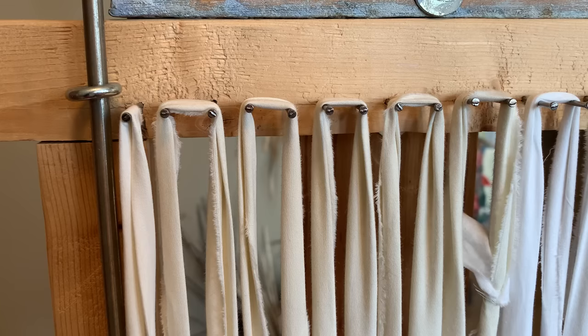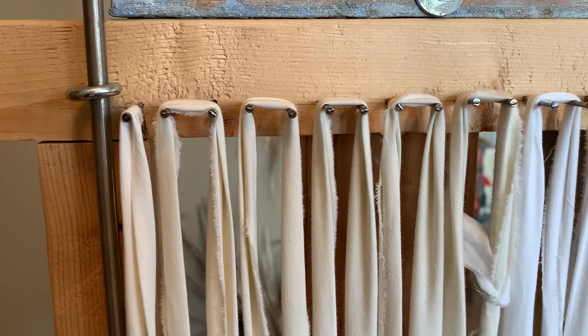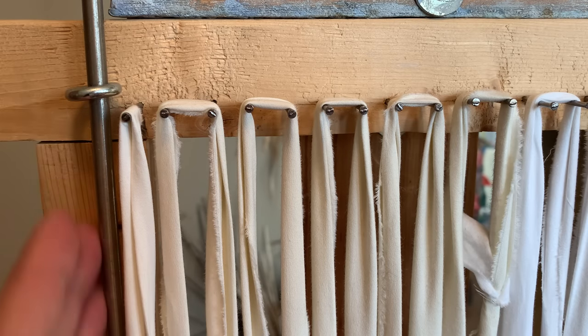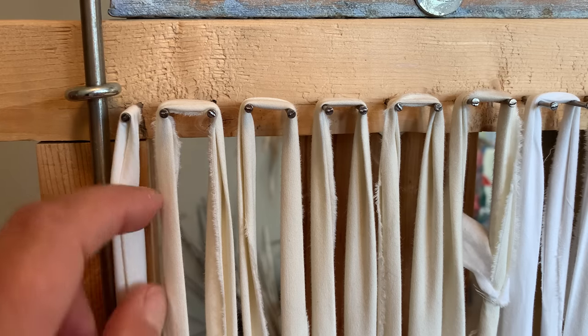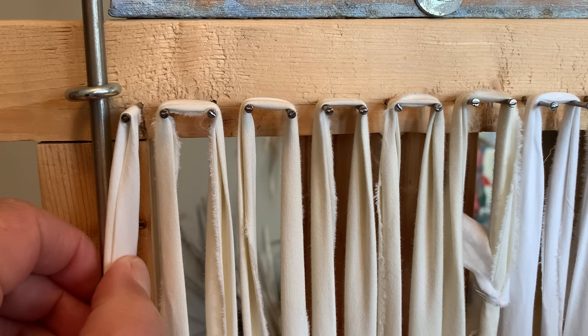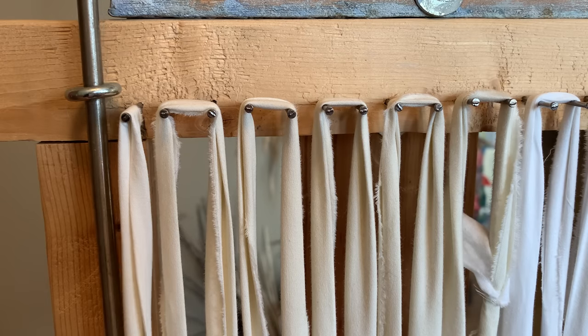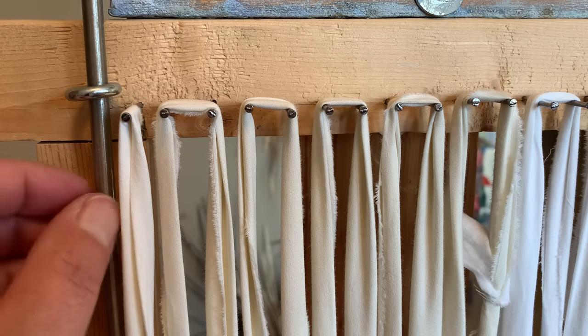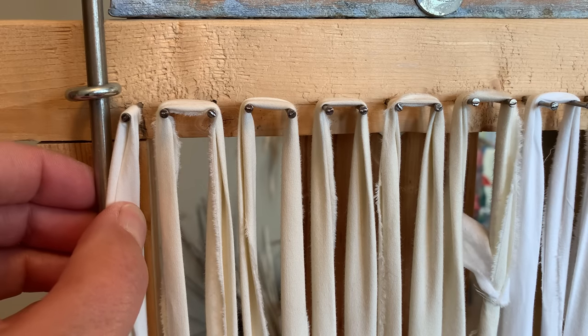Hello everyone and welcome to Studio TK's basic twining tutorials. Today we are going to start twining. A couple of things I want to discuss before we go any further is these rods. They are not only here to keep our salvages or edges nice and straight, but they also have to be treated as the warp — not a separate warp, but as the last warp on each end. If you keep that in mind, everything will go smoothly. The rod and the last warp next to it are one in the same.